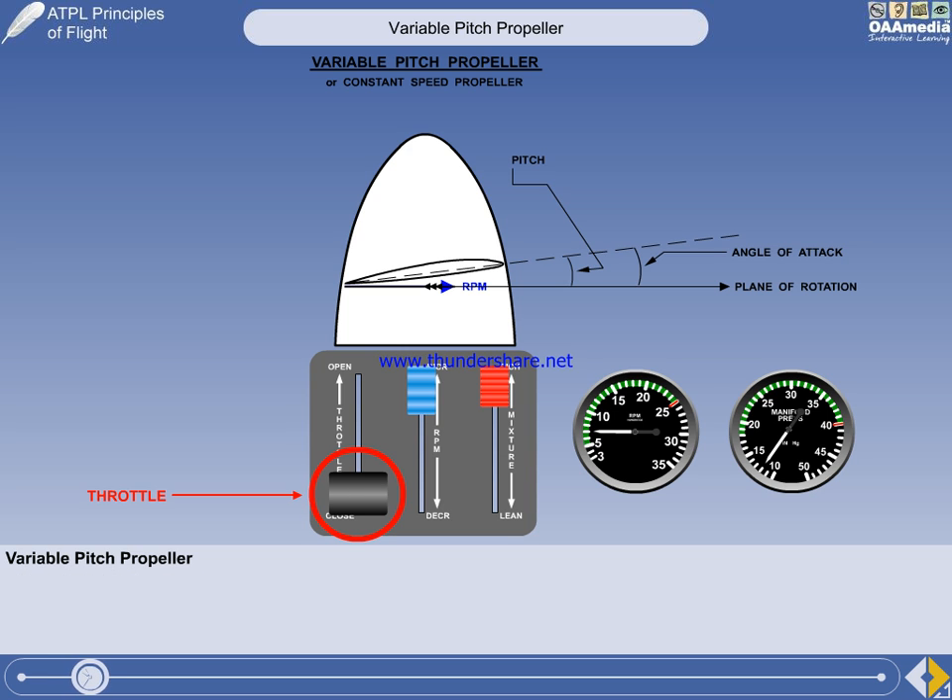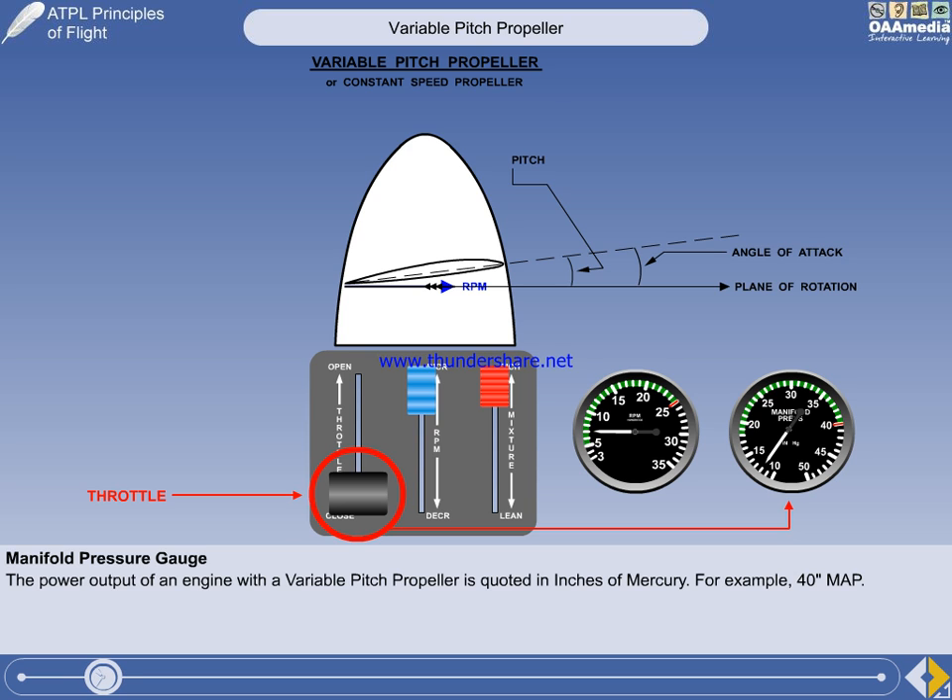A throttle is still required to adjust the amount of fuel going to the engine. But instead of RPM, the engine power output is monitored with a manifold absolute pressure gauge. The gauge is calibrated in inches of mercury, so it's common practice to refer to engine power output simply as inches, but it is written as inches MAP.